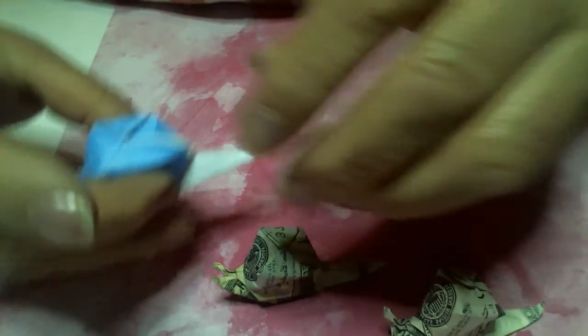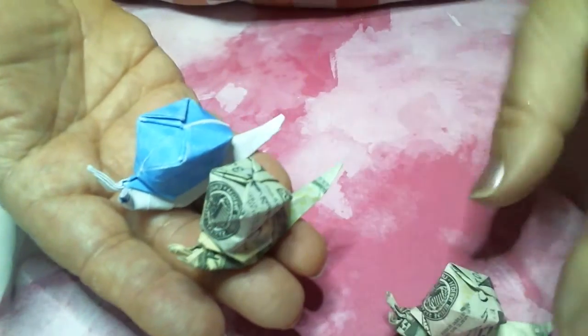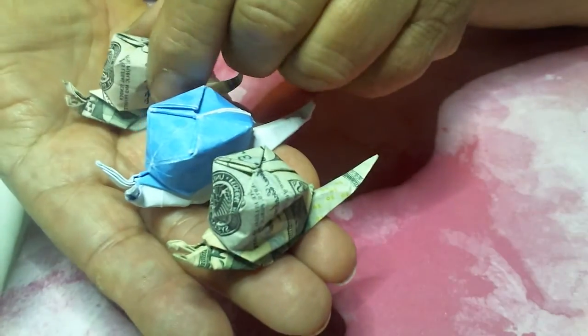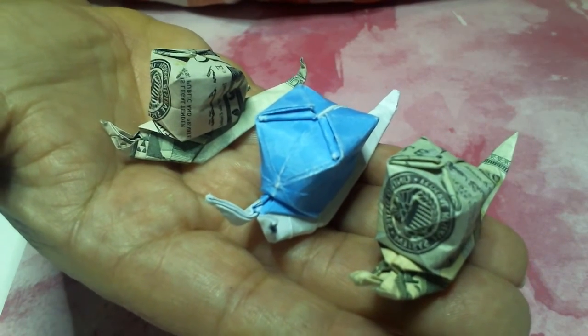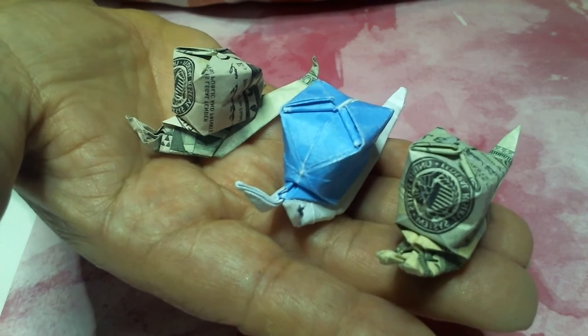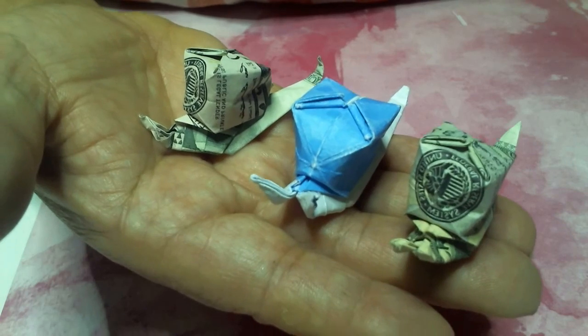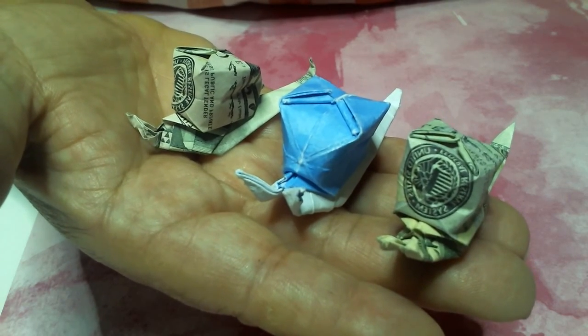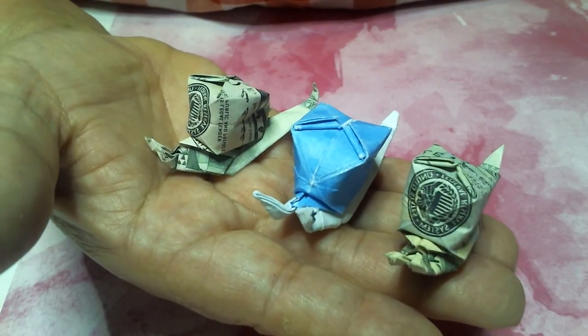Anyway, I want you guys to enjoy — here's the first one we made, and here's the last one. They're just loads of fun to make and they turn out so cute — kids and people just love finding these. Well, you have a great day, and remember, Jesus loves you. I'll see you next time. Bye!